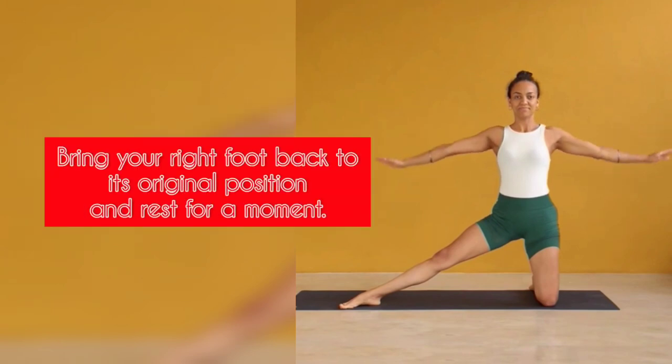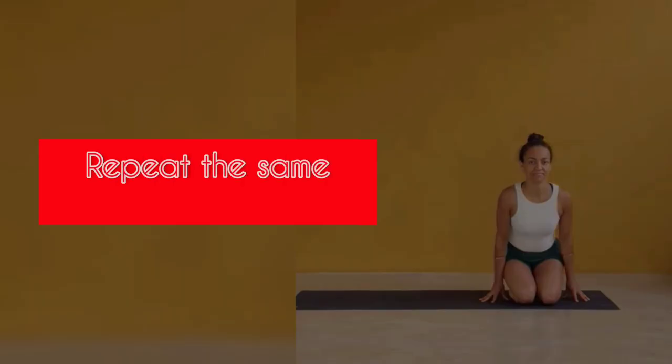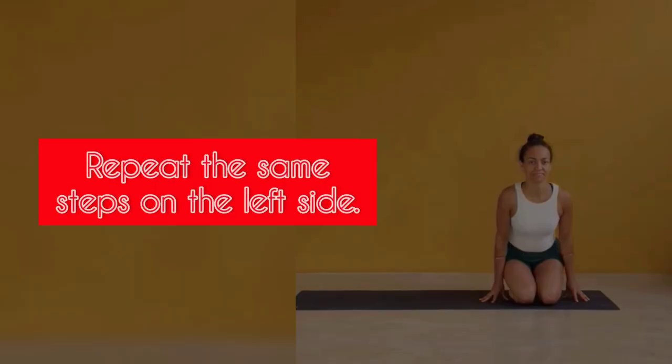Step 8: Bring your right foot back to its original position and rest for a moment, then repeat the same steps on the left side.